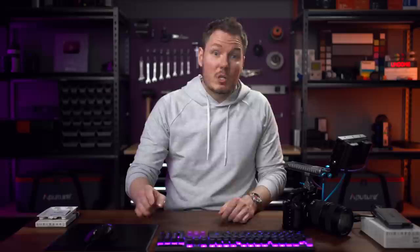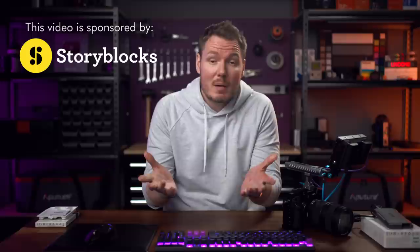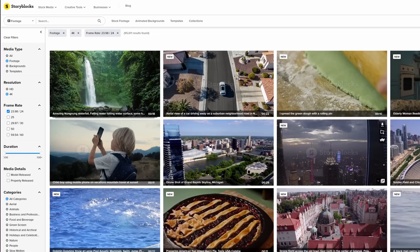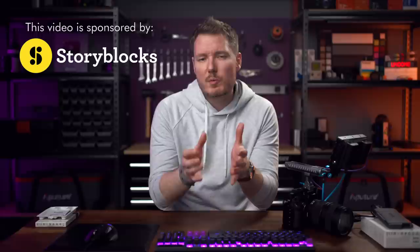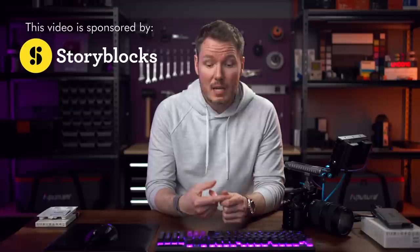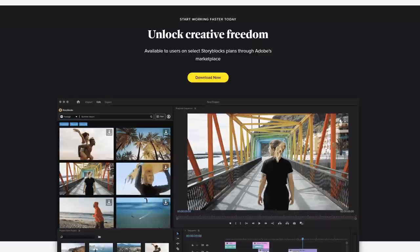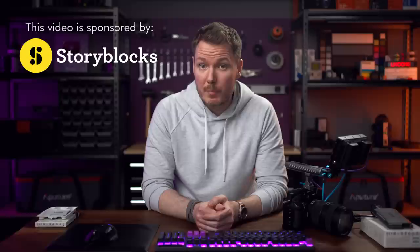Storyblocks is the sponsor of today's video. Sometimes you don't have the shot you need and there's no way you're going to be able to go out and get it before you run out of time, money, or patience. Storyblocks is a stock media platform with a massive library of high-quality assets. Their subscription model provides predictable costs without any pay-per-clip licensing — just pick a plan, pay that fee, and enjoy unlimited downloads of HD and 4K video files, images, and motion graphics templates for personal and commercial projects. If you're an Adobe Creative Cloud user, you can access the entire Storyblocks library in Premiere Pro or After Effects via a plugin. Learn more using the link in the description.